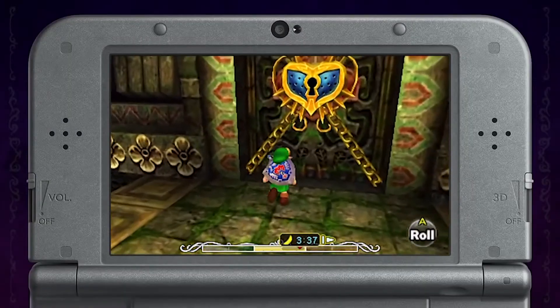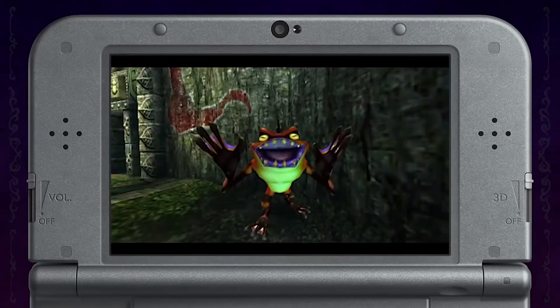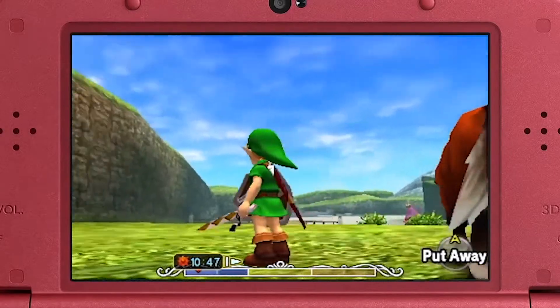Majora's Mask 3D will also have significantly better graphics than the original version. If you've played Ocarina of Time 3D, which came out a few years ago, you'll recognize the animation style. You can also expect smoother controls and better loading times than ever.